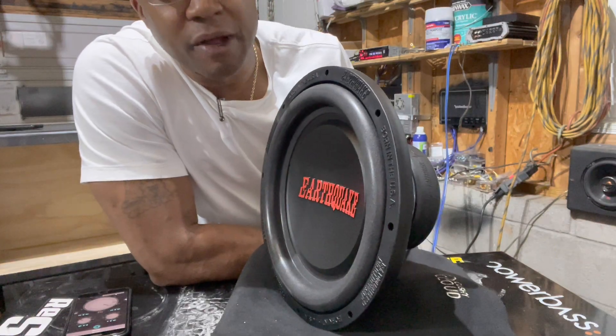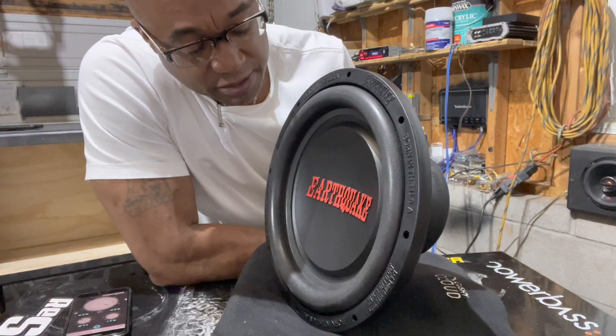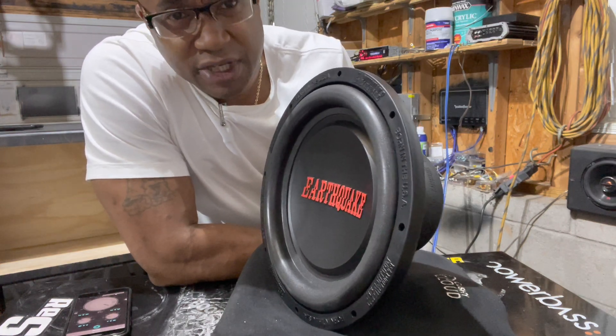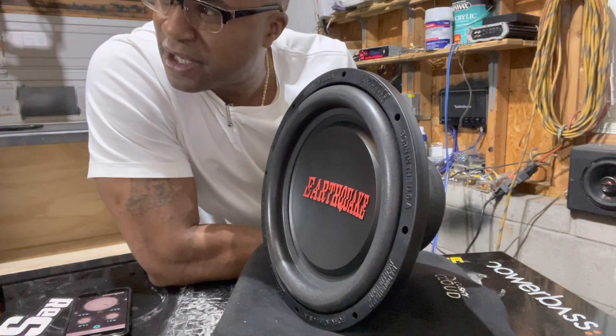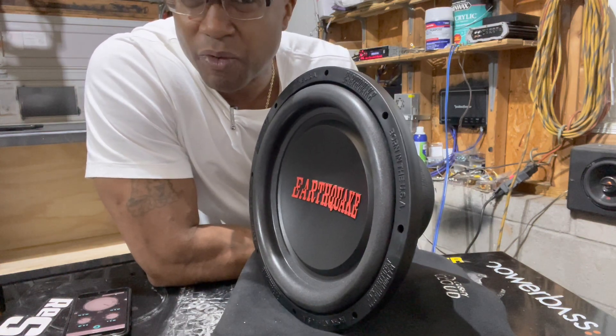We're going to do a little something different from the Hems 4 Throne. We're going to start off with the Earthquake subs. We're going to do frequency sweeps, and the music free air demo test too, so y'all can see that. We're going to see from Hems 4 Throne with my free air testing all the frequencies that will or will not do.